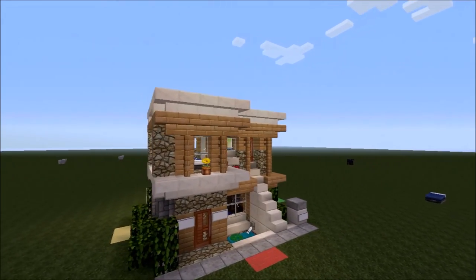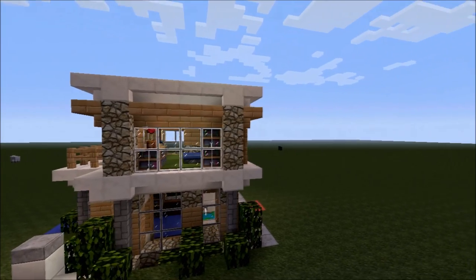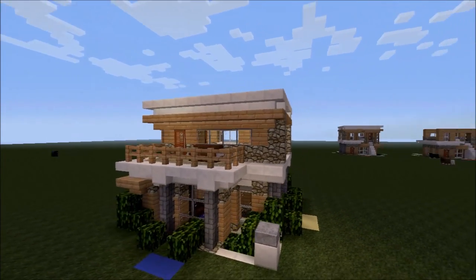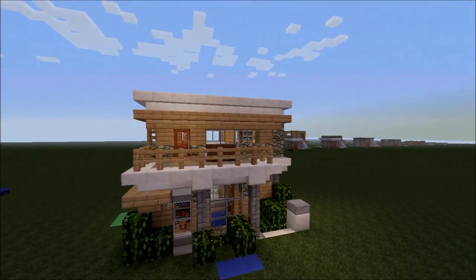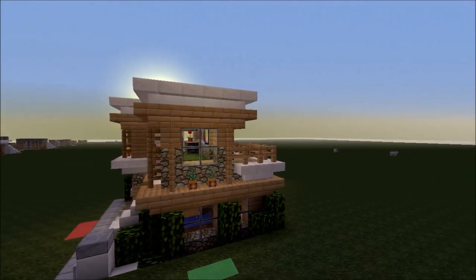Welcome to Tenzo Town. I'm Tenzo, and today I'll be showing you how to build this tiny, modern, Japanese-style apartment house. Through a series of simple steps followed by before and after images, you should have your very own version up in no time. Well then, fellow builders, with only slightly further ado, let's get to it.